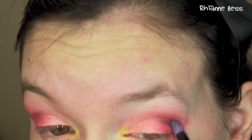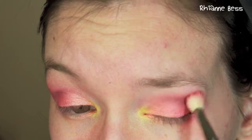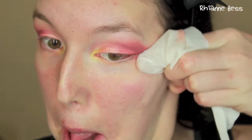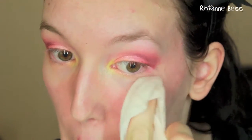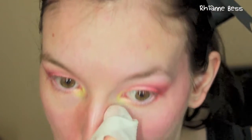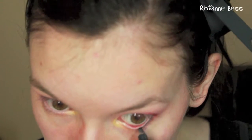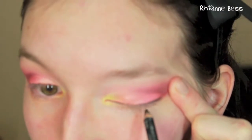Then I'm going to take a darker red color and place it in the crease with a pencil brush, and once again blend this out. Then I'm going to take a makeup wipe and clean up around the edges because these shadows did have lots of fallout and I don't want red all over my face. Then I'm going to take this black CoverGirl eyeliner and put it in my waterline and along my lash line.